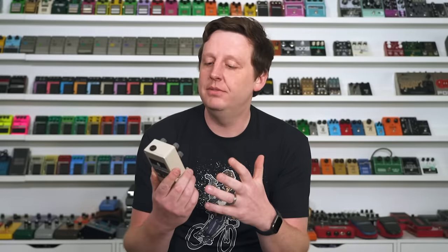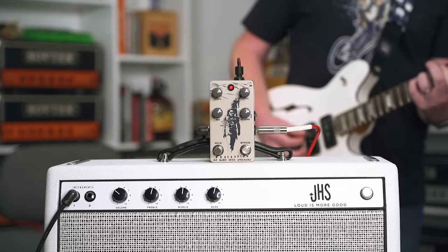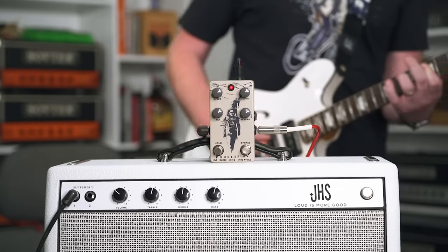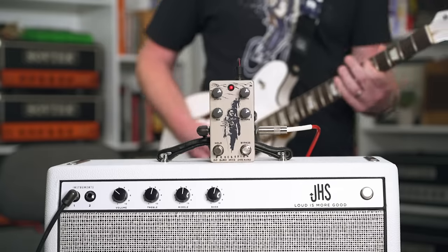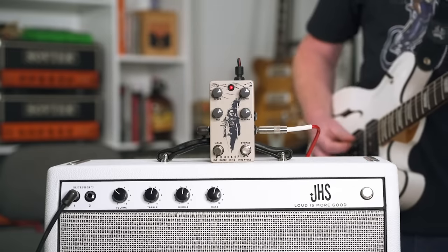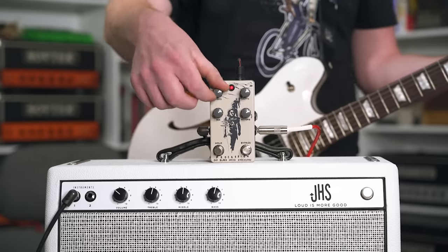This is a really cool pedal. I'm using the tremolo setting, so you have a moving tremolo underneath this crazy big ambient verb, and I love it.